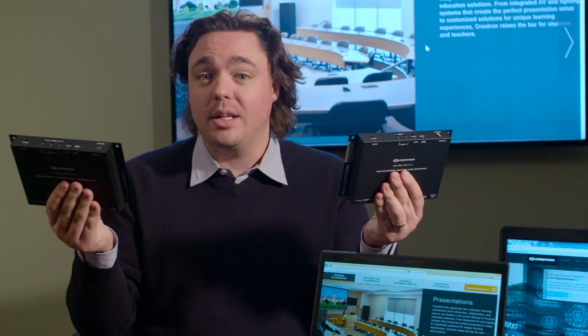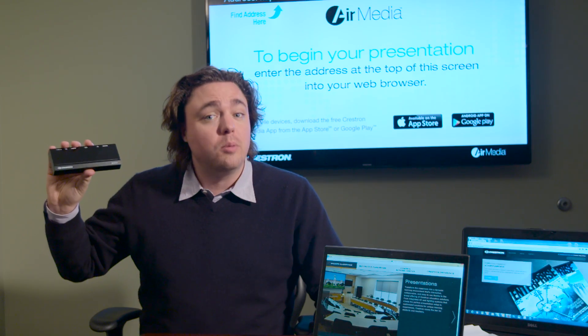All you need is this transmitter and receiver. As you've seen, they're easy to install and don't require any control system or programming. To add wireless BYOD presentation, just add an AirMedia to the HDMI input on the receiver behind the display. It couldn't be easier.